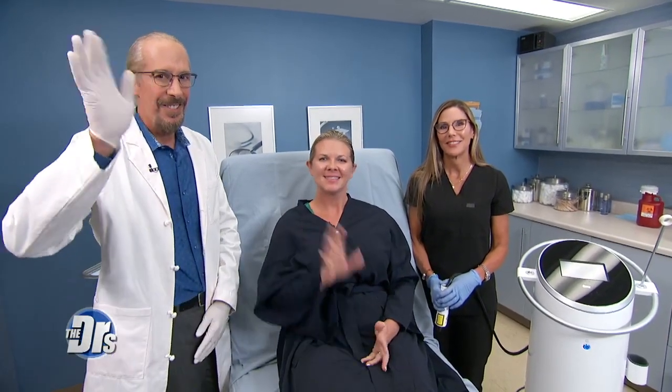Dr. Steven Weiner, Nurse Sandy, and his patient Amy are all in our procedure room right now to try out this procedure. So first things first, welcome everyone. Thank you for being here. Can you tell us what bothers you about your jawline right now?